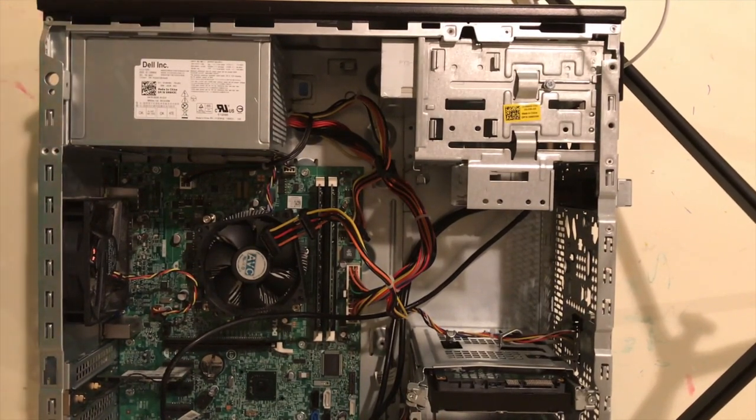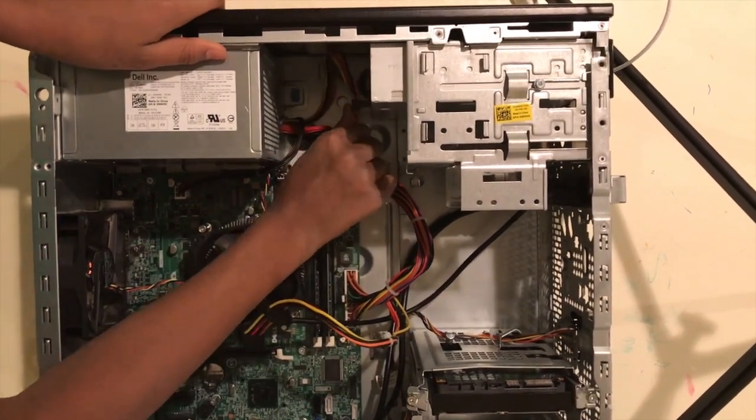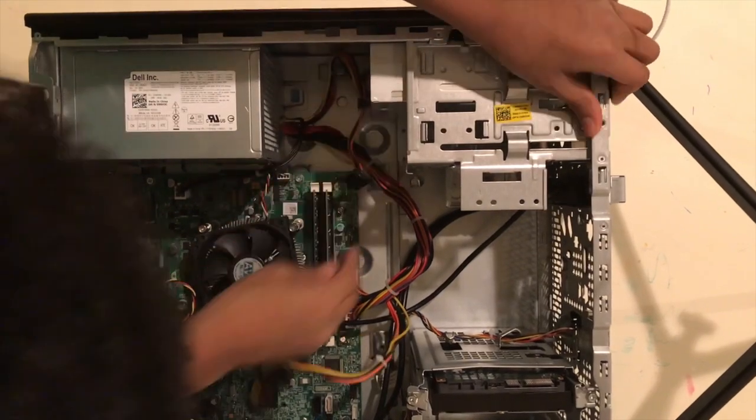So now we are pretty much done with inserting everything. Let's just make sure all the cables are in here. So in here you have this cable — it also has capacity if you want to add an extra CD drive.